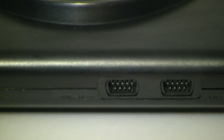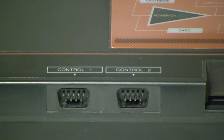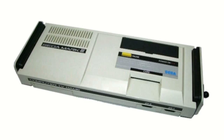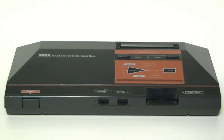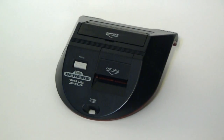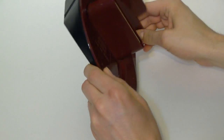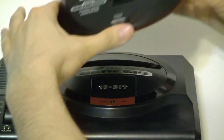Did you also know that their controller ports are the same as the Master System's? That's because the Mega Drive and Genesis are backwards compatible with SG-1000 and Master System games. But since the pinouts of the SG-1000 series and US Master Systems are different from their successors and each other, you'll need this officially licensed adapter called the Powerbase Converter to take advantage of the capability. The device acts as a pass-through so that your Master System cartridges can interface with the backwards compatible hardware on the Genesis.